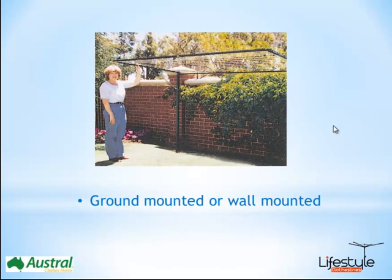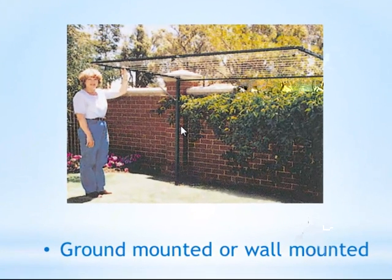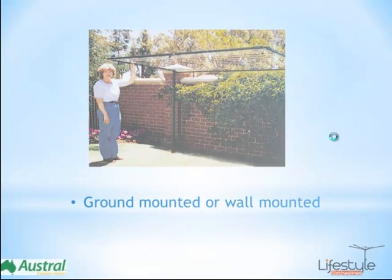You can also have this model ground mounted. That is, if you don't have a wall suitable or wide enough for the clothesline, you can have it free standing. You simply select that ground mount option and this will give you two posts, one at either end, and it also comes with a rear spreader bar as well, just to give the frame a little bit of extra stability when it's mounted onto those two posts.